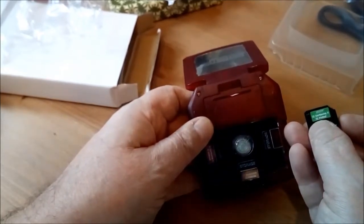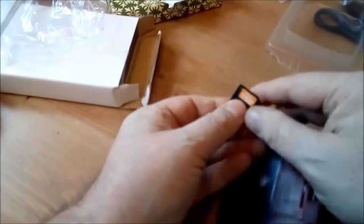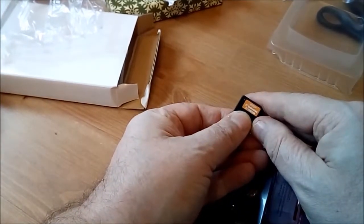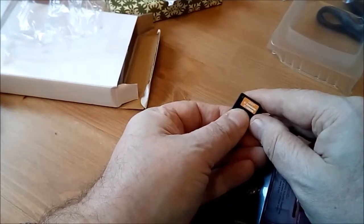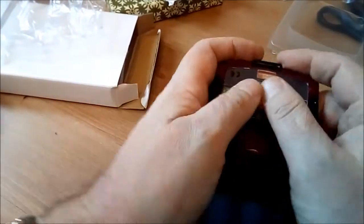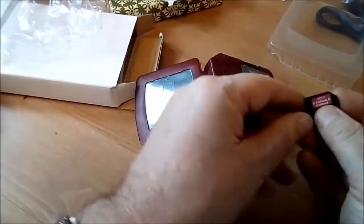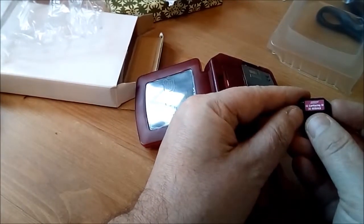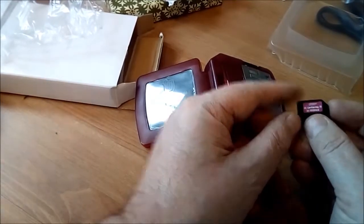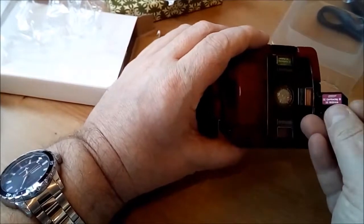That one says Car Racing and Pinball. And this one — very difficult to get out actually — what does that one say? Snake Game and Fun Brick. The snake game would probably be something like the old Nokia phone game I'm guessing. The brick game could be something like Breakout or Tetris. And this one says Car Racing 3 and Hit Brick. So we've got Car Racing — Car Racing 2 it says on there — Car Racing 3. What happened to Car Racing 1? And Car Racing 2, what happened to Car Racing 2?